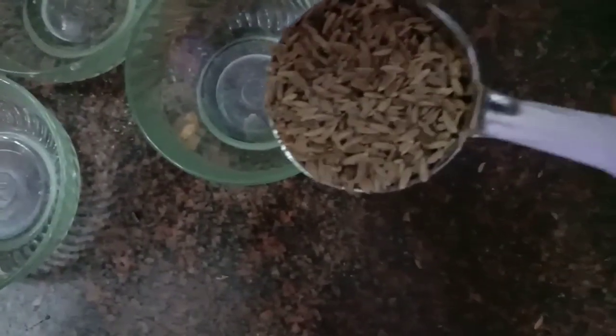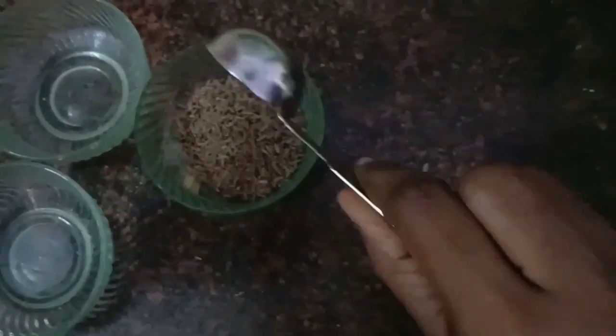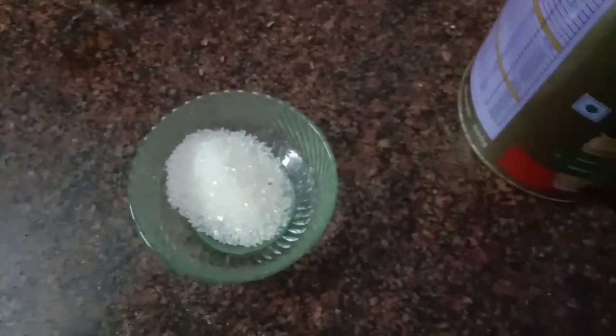This is a bowl. We'll use the 3 ingredients: 2 tablespoons of hiragong, 2 tablespoons of sugar, and 1 tablespoon of tea powder. Tea powder can also be used from the house. Let's add and mix the tea.